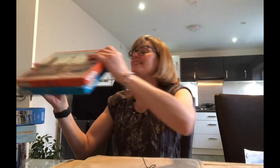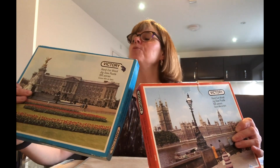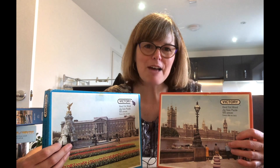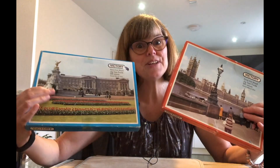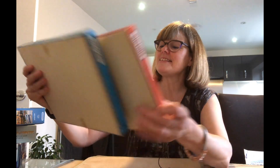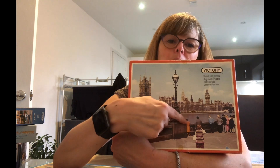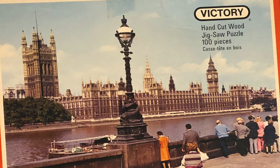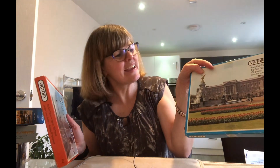I'm really excited by these two — Victory Puzzles, vintage. We've got Buckingham Palace and the Houses of Parliament — Handicut Wood Jigsaw Puzzle, London Town Series from 1976. Some news: Victory Puzzles have restarted making puzzles, so I'm looking forward to their new releases. In the meantime I'll add these to my vintage Victory collection. I just love looking at the people in these images and wondering if they know they were immortalised on a puzzle. Look at the fashions — very much like postcards from yesteryear.